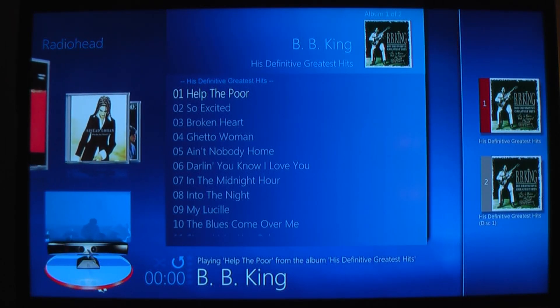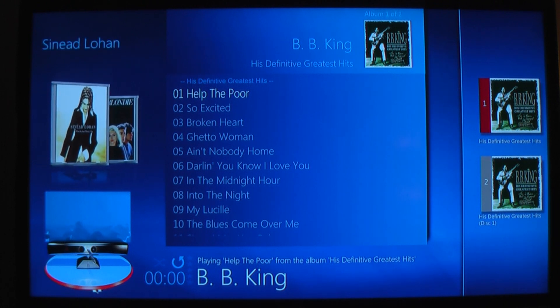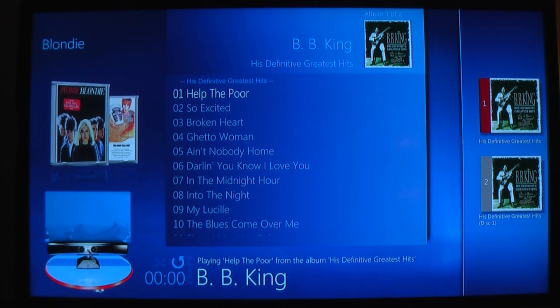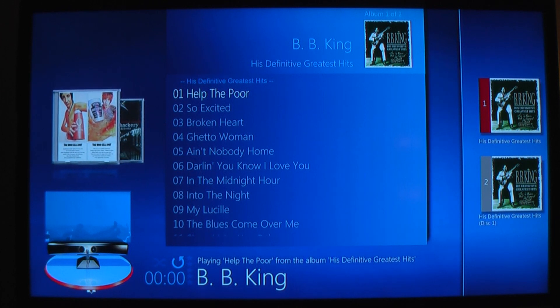In this video I just want to show you how well the Amulet Voice Connect works when you're sitting or lying down on a couch. That's me, if you can see me in the depth display there in the bottom left hand corner.